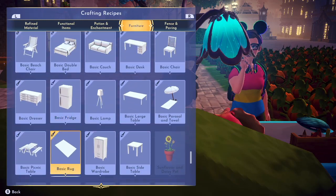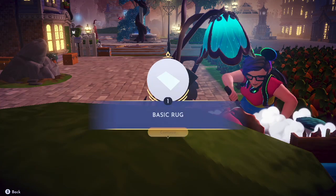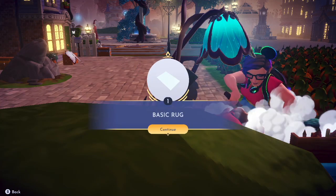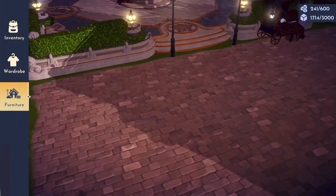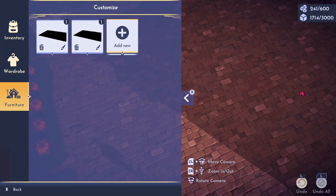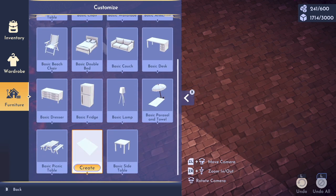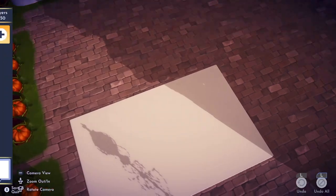Very straightforward, and there they are because they're right at the bottom. You've got your basic rug. You're then going to go into furniture mode and hit customize. You then want to go to add new and go down to where the rug is — it'll then place it for you.